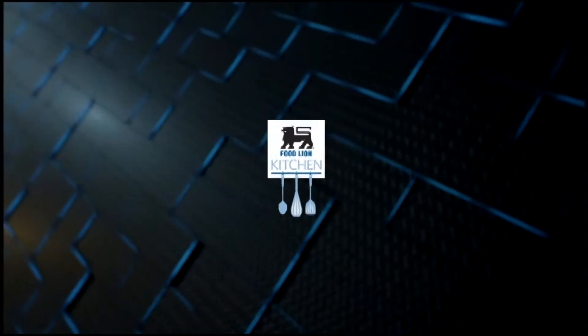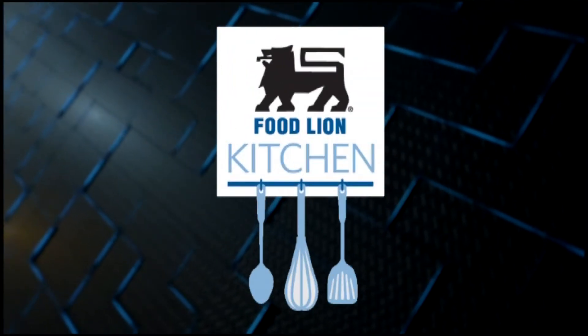These sweet potato cupcakes will definitely be a hit in both the taste and originality department. For this recipe and any of the recipes seen on the Food Lion Kitchen, go to WECT.com. Come back next week for another tasty recipe from the Food Lion Kitchen. This has been your Food Lion Kitchen Break.